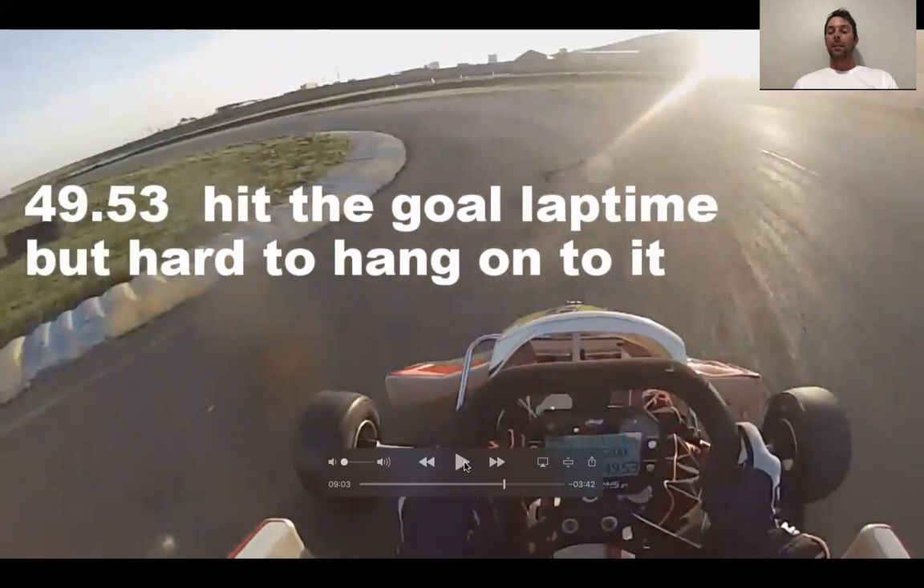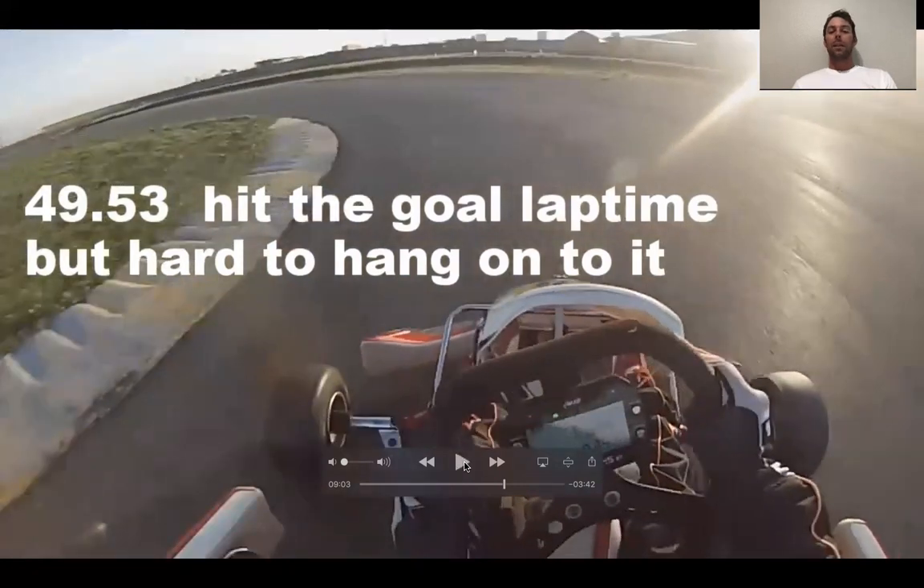We're not really going to get down to the apex. Again, we do a good job of correcting it and not making it too big of a slide, but we're about a foot and a half, two feet off the apex. Because of that, we're not inside the grip — we're not where we want to be — and that's going to hurt our speed.